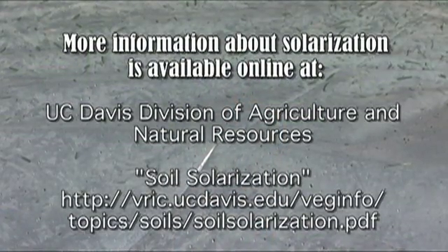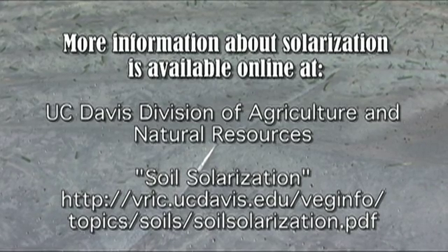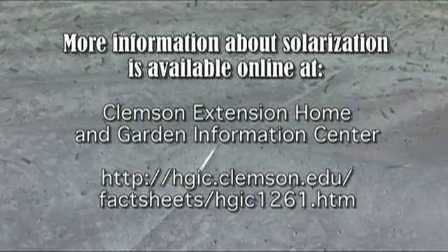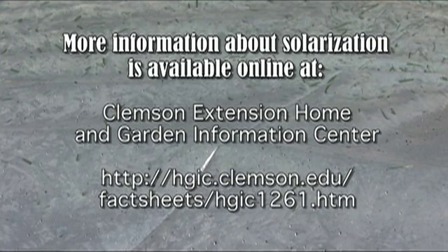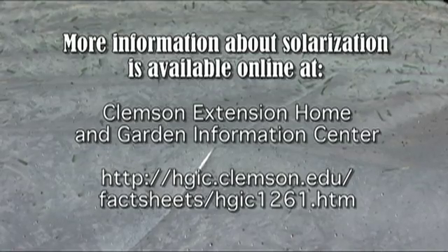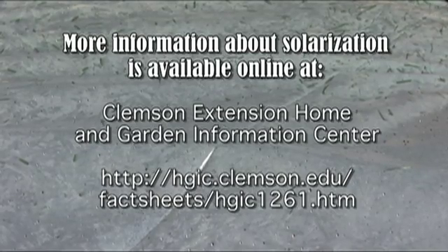There are a lot of wonderful resources available. The University of California Department of Agriculture has a publication called Soil Solarization that provides a very in-depth description of the techniques and is really excellent. Clemson University also has a publication on soil solarization — it's a little lighter reading, but another wonderful resource if you want to read more about soil solarization.